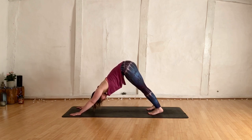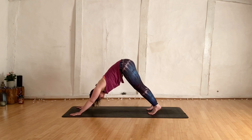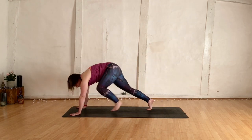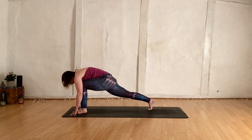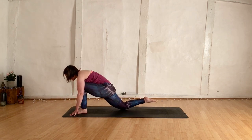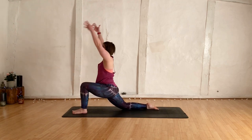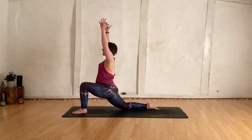Have a little breather here. Inhale, left leg releases. Start to bring the knee towards the nose, plant the foot into the mat between the hands. Right knee drops down, untuck your toes. Inhale, rise up — low lunge. Right hip forwards, left hip back, pinky fingers rolling.